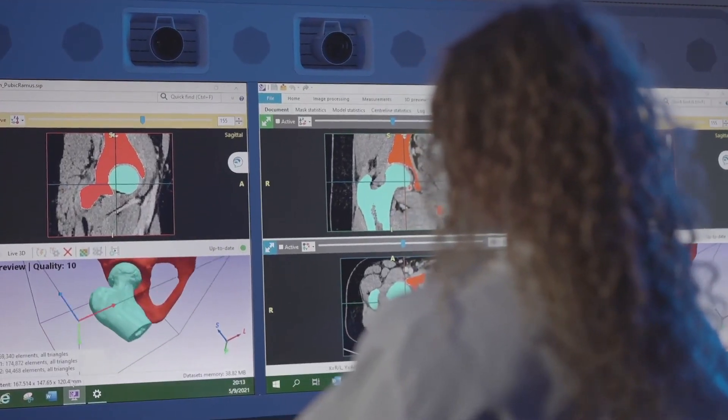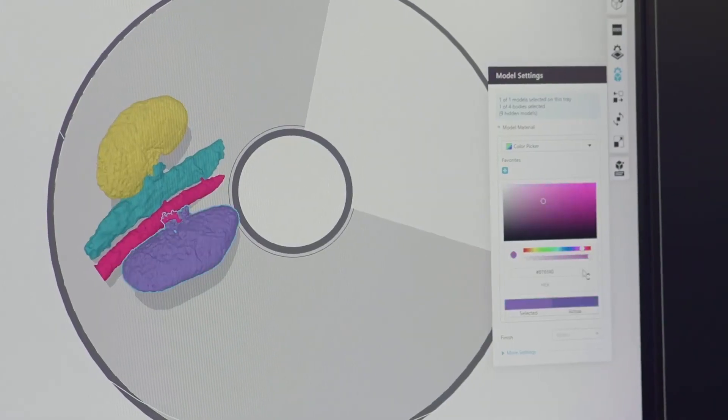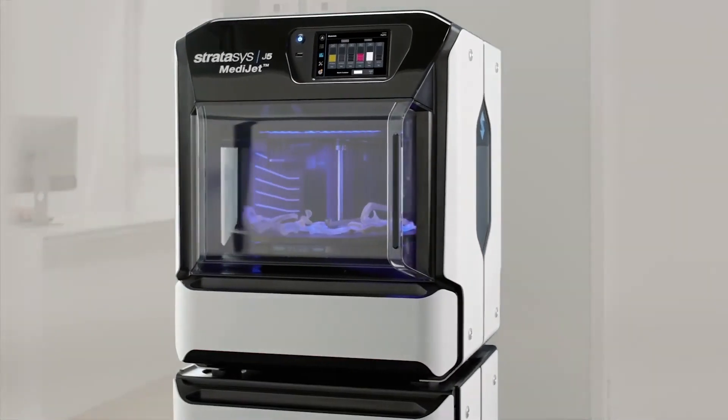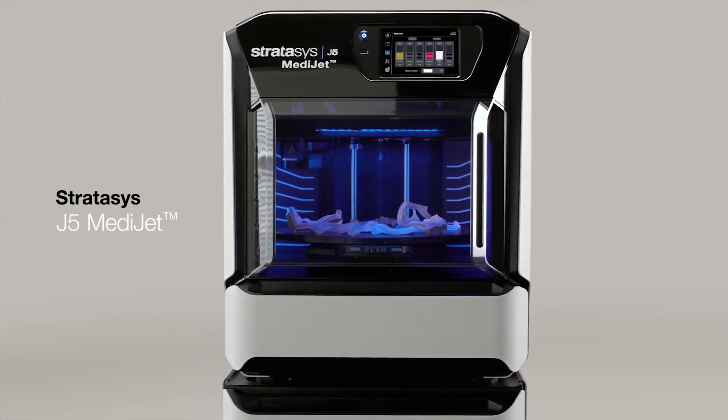Our solution is 510k FDA cleared with leading segmentation software, and customizing models is easier than ever with our GrabCAD print software. The J5 MediJet all-in-one medical printer — the new standard for medical printing.